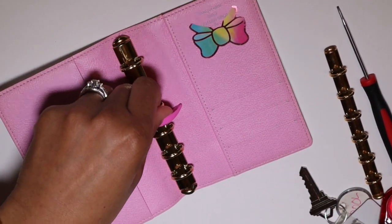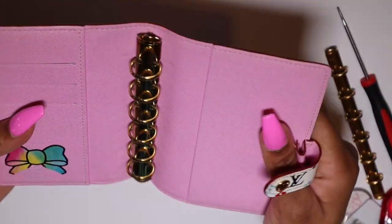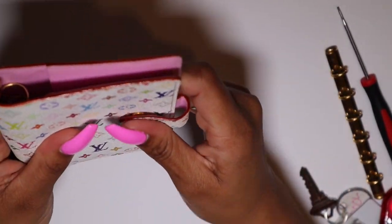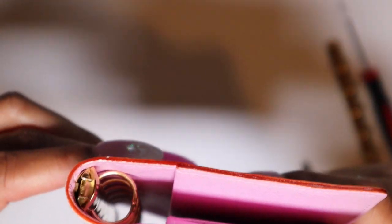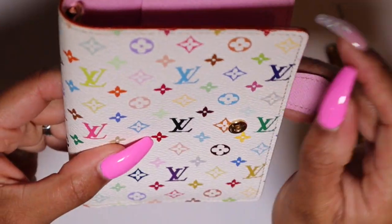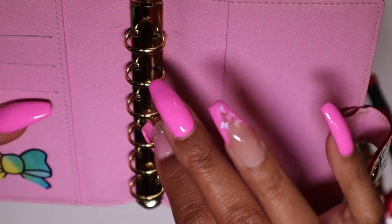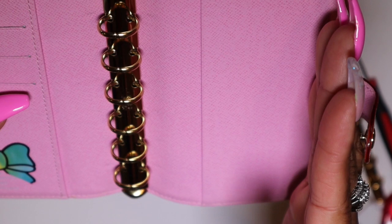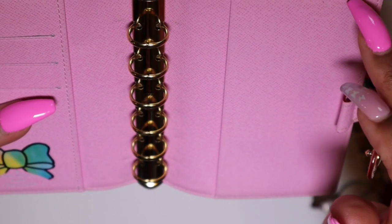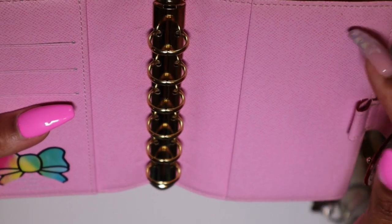Alright, it is on there and it is secure — that is not coming off at all. These are the larger 16 millimeter rings; the planner closes just fine, no issues at all. You have way more diameter and space to put more things in there. The only negative to adding the 16 millimeter rings is that when you put your pages in, it can push them over some.